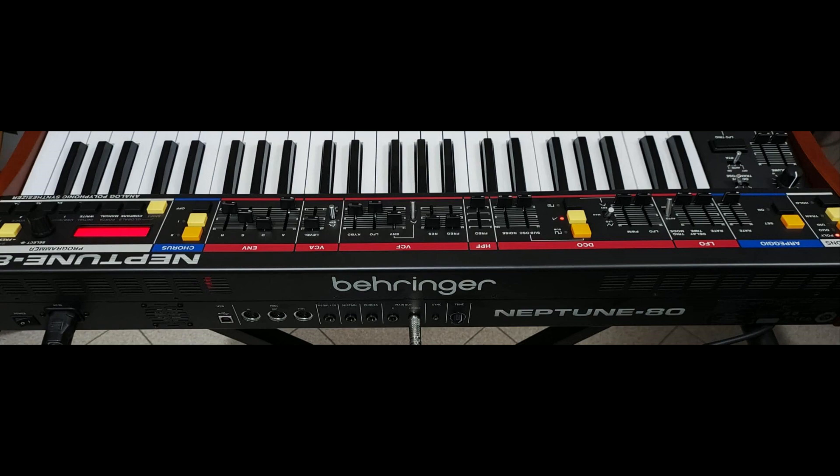What do you think about the concept of the Neptune 80 from Behringer? I would love to know your opinion, and as always, stay positive, stay creative, support each other, and peace.